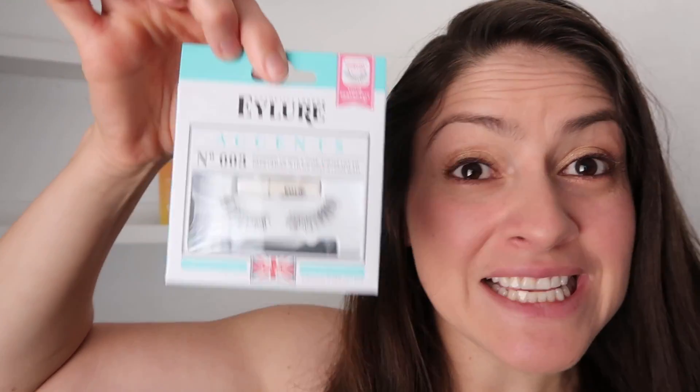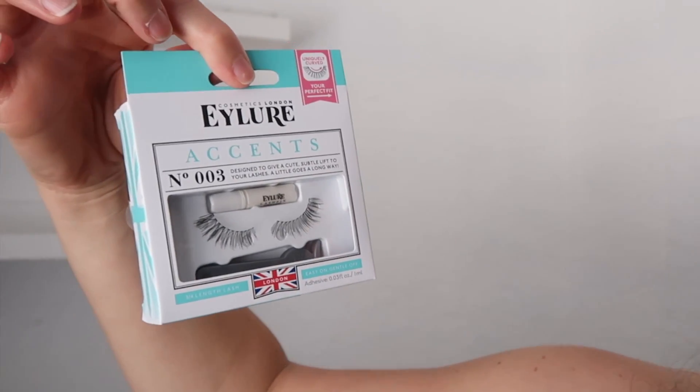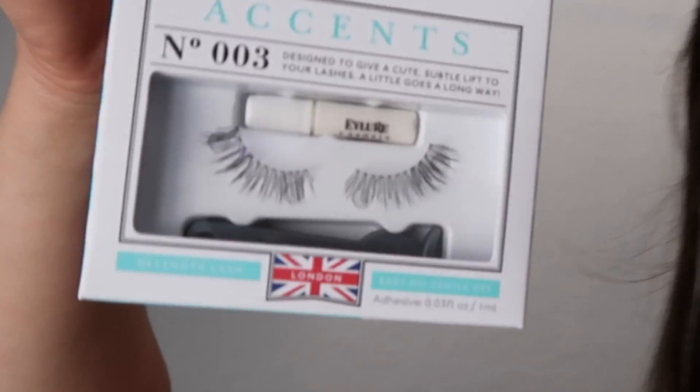Let's start with the Neutrogena Hydro Boost Mascara. By the way, I'm not wearing any mascara because I want to try it. This is the new Neutrogena Hydro Boost Mascara — it plumps your eyelashes up. There's another item I'm using right now: natural eyelashes. I was waiting to use the mascara to see if it makes your eyelashes bigger. It's waterproof as well. These eyelashes are natural lashes and I'm wearing them right now.